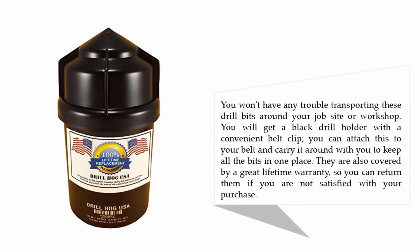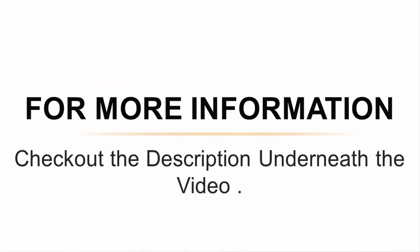You can attach the belt clip to your belt and carry it around to keep all the bits in one place. They are also covered by a great lifetime warranty, so you can return them if you are not satisfied with your purchase. For more information, check out the description underneath the video.